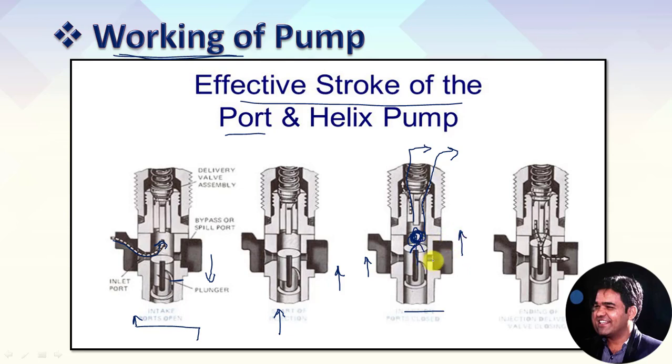At this position of the plunger, the spill port is now in the uncovered position. The fuel which is left inside the barrel starts moving through the helix groove to the spill port and goes back to the fuel storage. This releases the pressure inside the barrel. As the pressure releases, due to the spring force, the spring-loaded fuel delivery port sits back to its original position and closes the passage. So the fuel supply stops.